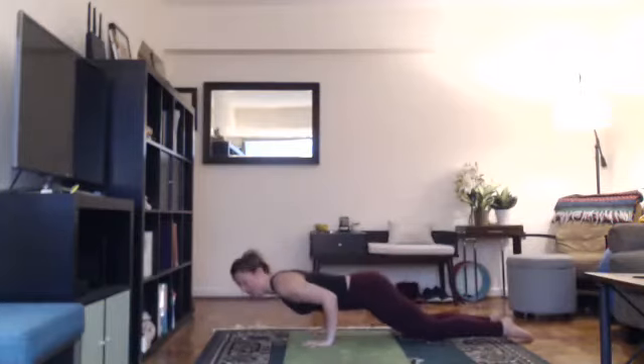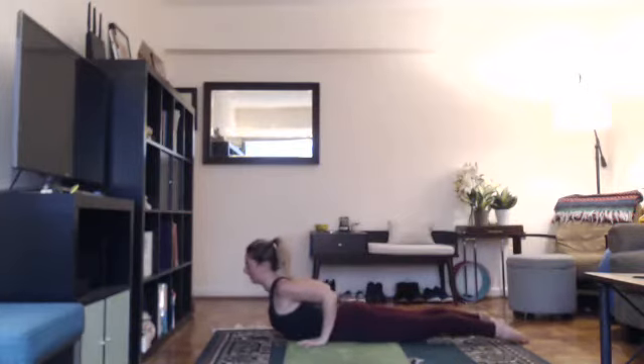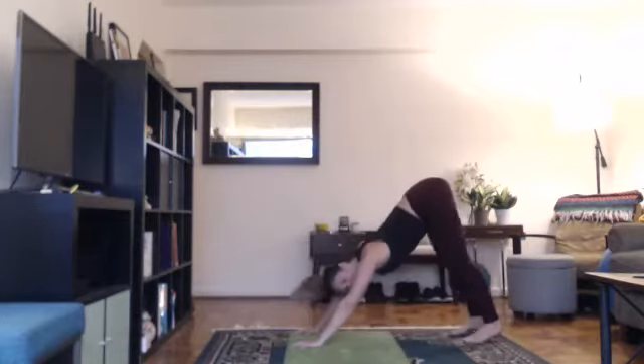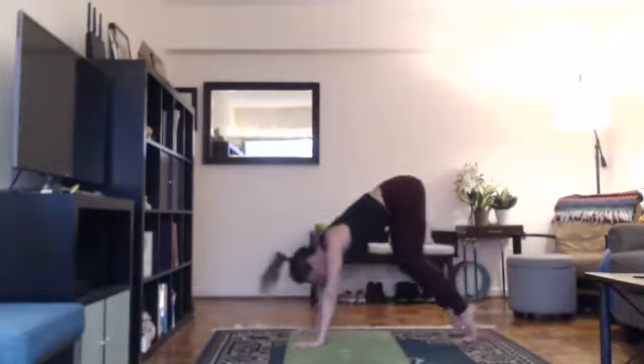Exhale, bend your knees, put your hands on the floor and step back into a high plank or tabletop. From here, hug your elbows in and lower down halfway. Inhale, come up into a backbend. You can do baby cobra with elbows bent and thighs on the floor, or up dog with arms straight and thighs off the floor. Exhale, tuck your toes under, lift your hips up for down dog. Bend one knee, straighten the other. Try to press hips to the ceiling. If down dog doesn't feel right for your body today, come down onto your knees and take a child's pose. Reach your arms forward as you sink your hips down.